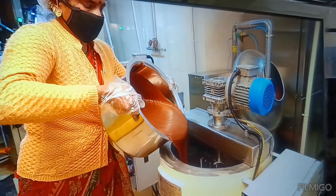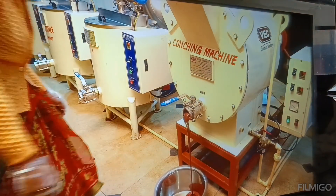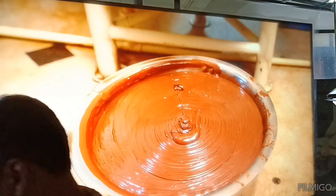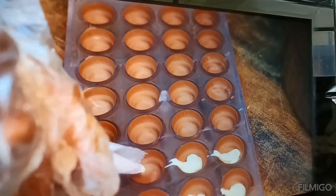After 24 hours of conching, the chocolate is transferred to a melting tank and kept at 50 degrees Celsius in liquid form. Dark, milk, and white chocolates are kept separate and then molded into shapes and sizes with nuts and flavors to the consumers' choices.